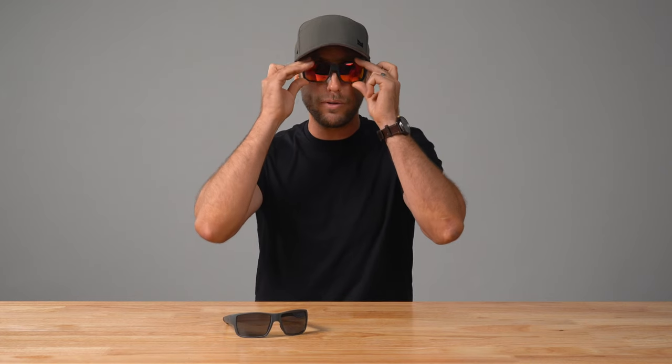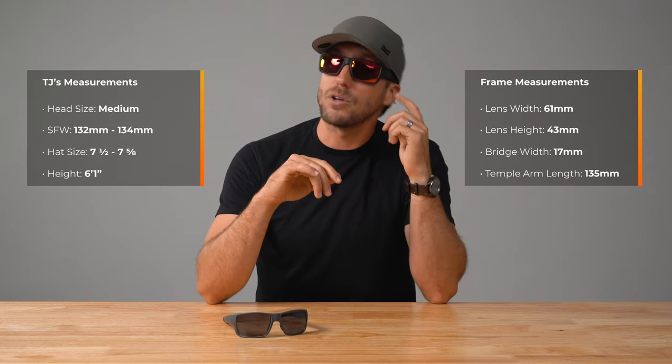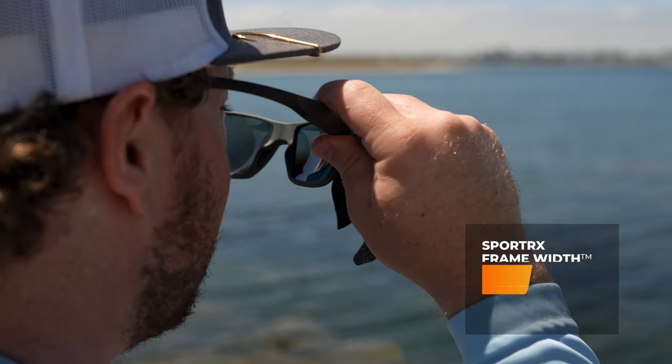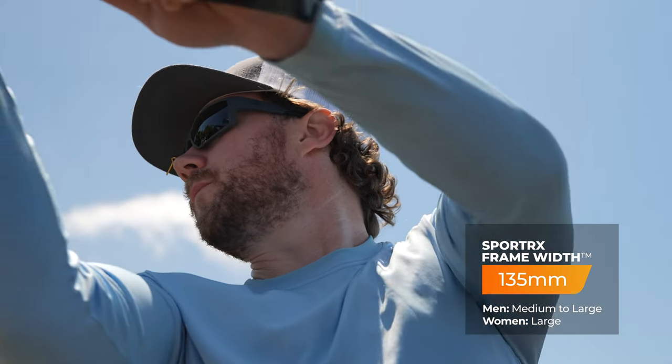I'm going to try these frames on and we'll include the frame and lens details over here. To give you an idea for scale as it relates to fit, I'm also going to include my physical size and specs over here. The Sager is also compatible with hats or helmets — you can see right here that it fits pretty seamlessly beneath my hat, and it sits snugly enough to the face to prevent contact with the brim, which could otherwise cause uncomfortable pressure on your nose.